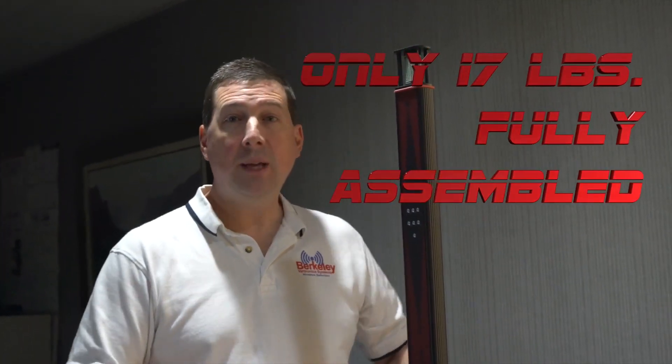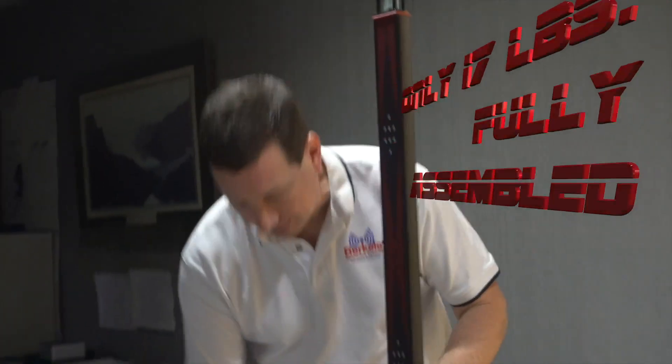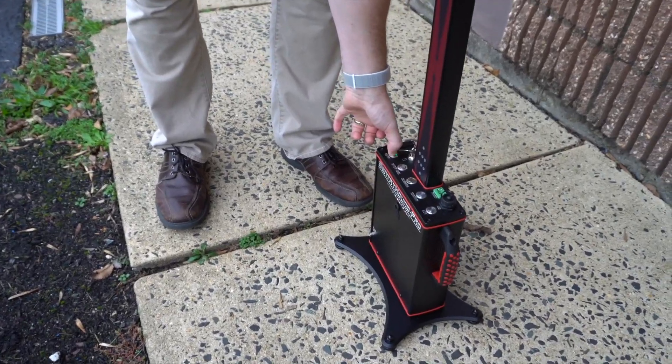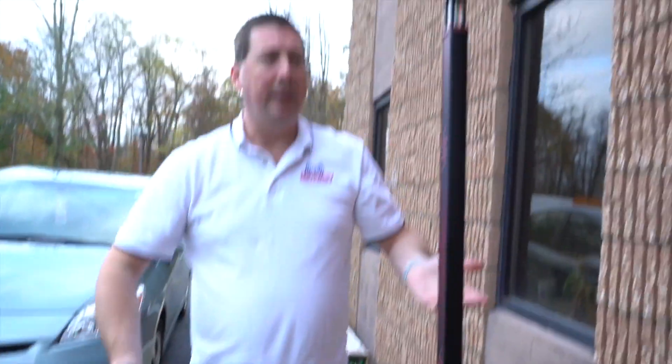The Sentry Hound Pro is lightweight and portable, so if you want to quickly go from indoors to outdoors it's as simple as turning the unit off, picking it up, taking it outside, unlocking it, turning the unit on, and you're ready to go.